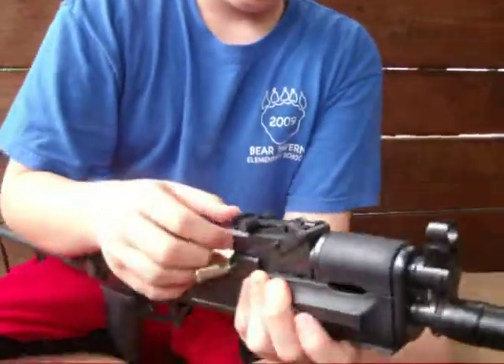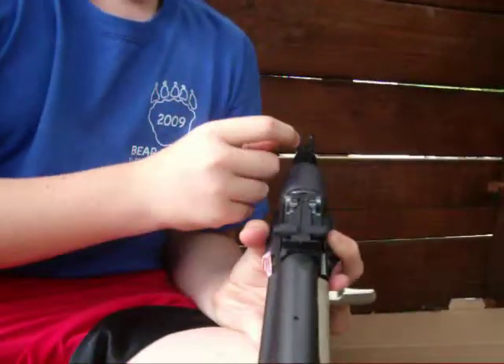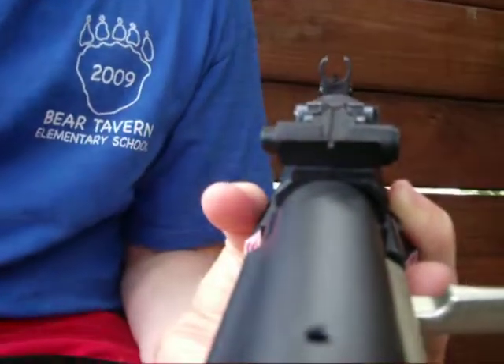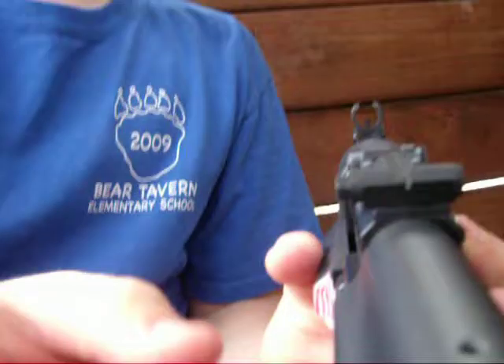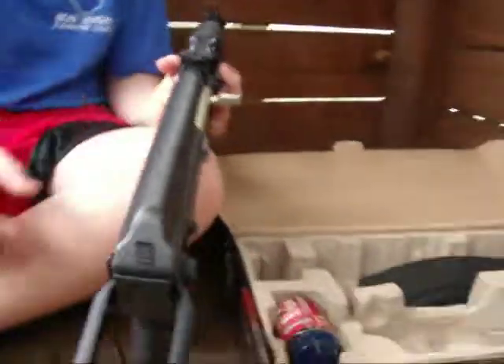The aiming — the back sight is a notch and the front one is a post. What you want to do is make sure they're level just like a pistol. And then your target wants to sit right above.